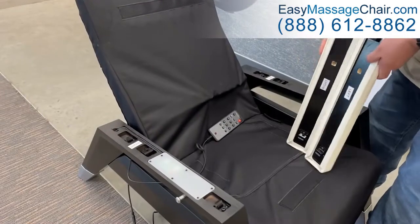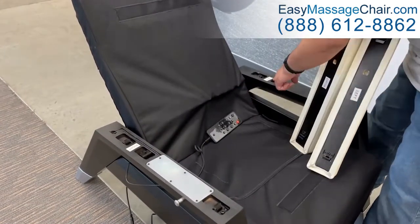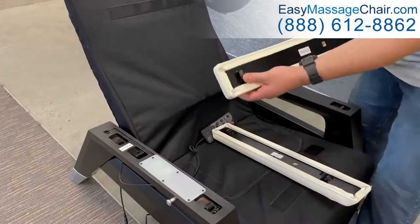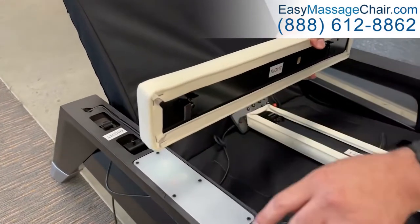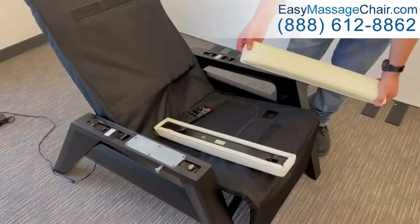Install the armrest. The chair arms and armrests are labeled left or right. Match the corresponding labels to install each armrest on the correct side of the chair. With the angled end of the armrest toward the back, align the armrest with the armrest tabs positioned to the rear of the corresponding tabs on the chair arm.